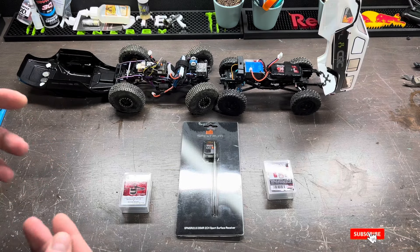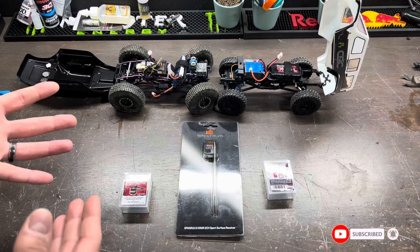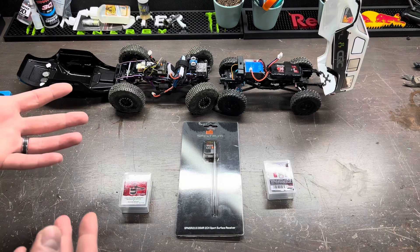If you guys have any questions on how to build your rig or what other components you might need, feel free to leave them in the comments down below, and I appreciate you guys watching this video.